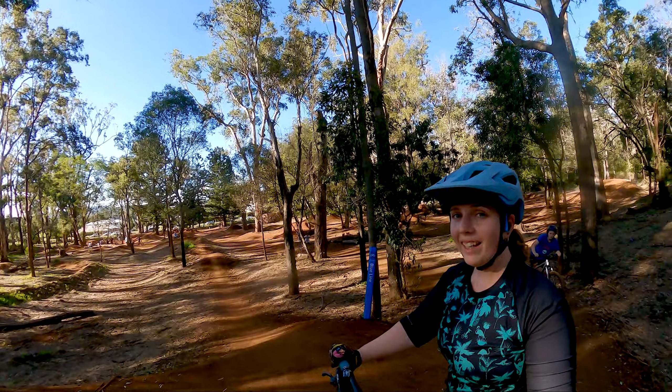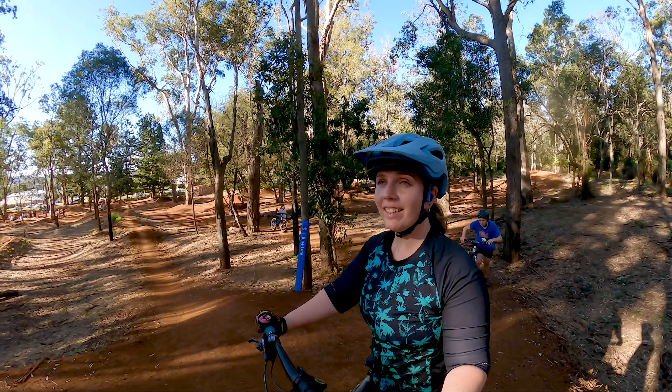First ride impressions — I'm having an absolute blast on this thing. You having fun, honey? Yeah, you haven't stopped smiling. That's the e-biker's grin!